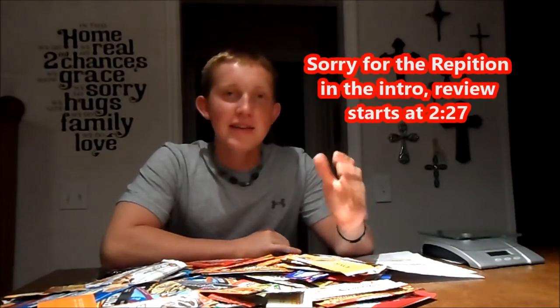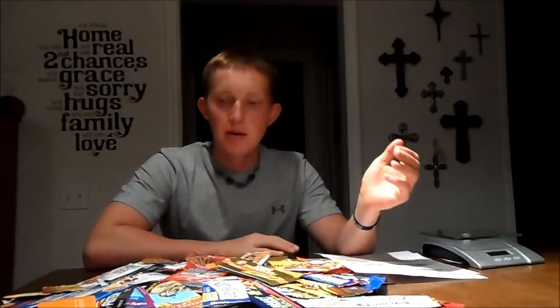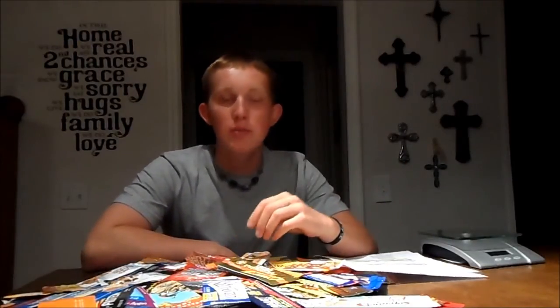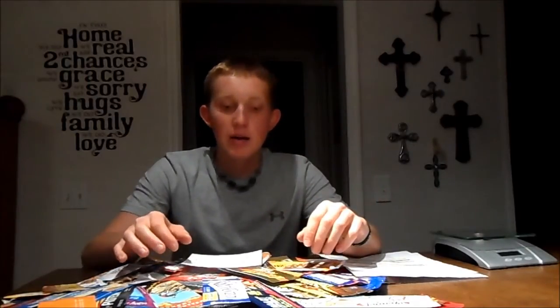Hey guys, this is Blake with Feeling to Function. Today I have in front of me an array of protein bar wrappers — everything from the infamous Quest Bar to Pop-Tart wrappers and Power Bar wrappers. I'm going to go down one by one through each of these, probably grouped by brand. In my review I'll talk about whether it's a good bar for bulking versus cutting, whether it's more like a candy bar or a health bar, the nutritional value, macronutrients, and calorie count.